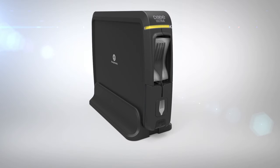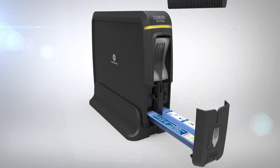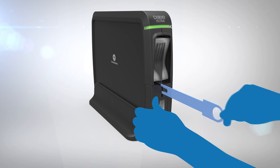Up to two refill packs can be inserted. To insert a second pack, lift up the drawer assembly and slide it forward. With the refill pack facing forward, insert it into the front of the tray and close the drawer assembly. Secure the dispenser and remove the blue skewer. Your dispenser is now ready for operation.